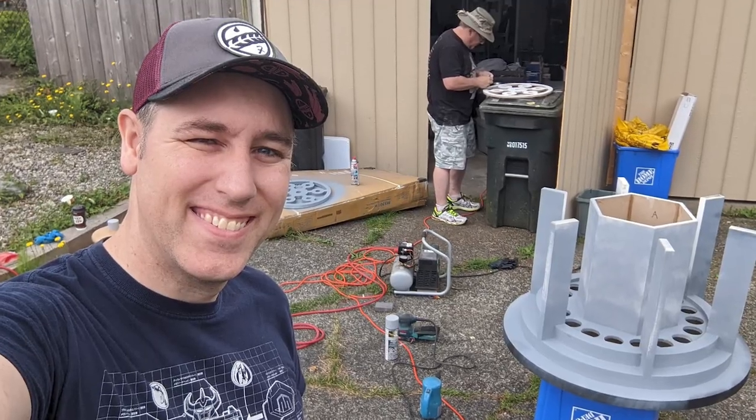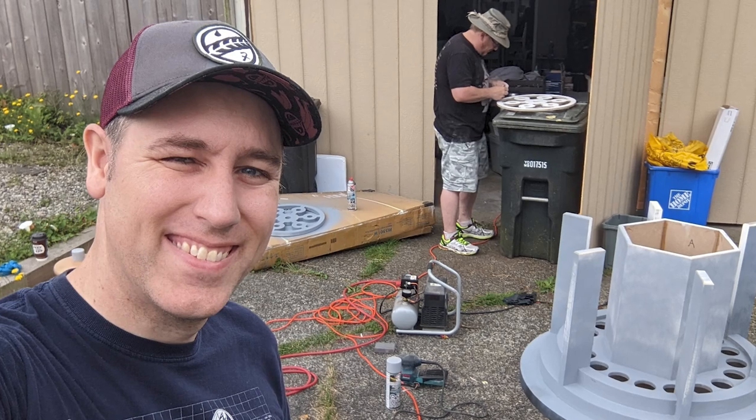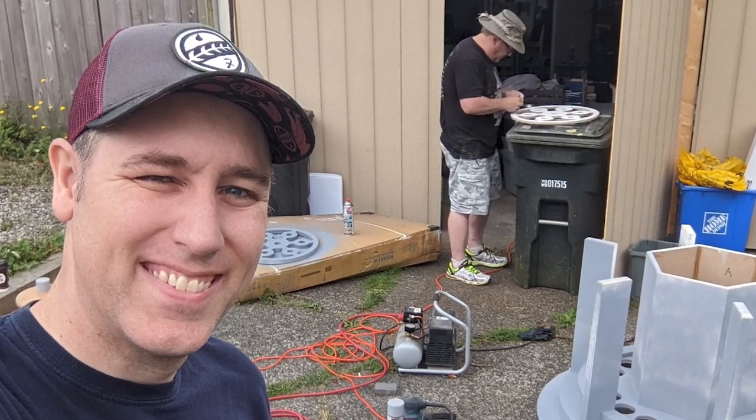Hey, welcome back to another TARDIS building video! I'm so excited to share this one with you guys. I've been working really hard this past week trying to get a couple of details done. I had some help again from my friend Kevin, who's been so helpful getting a lot of prep work done — sanding, painting, priming — just helping me get all this stuff going.